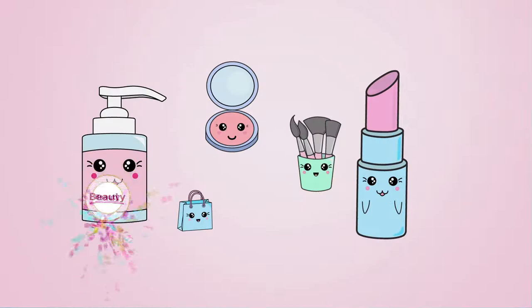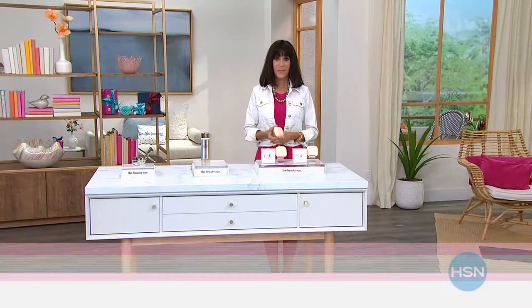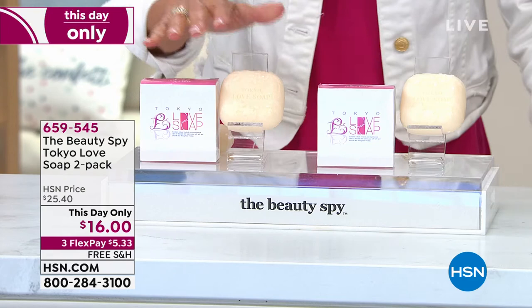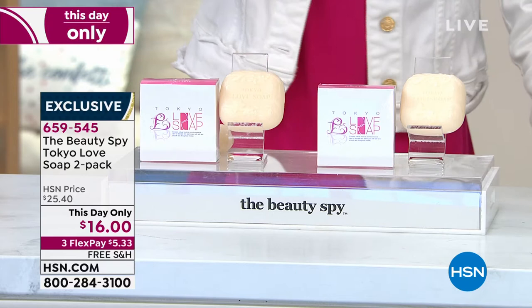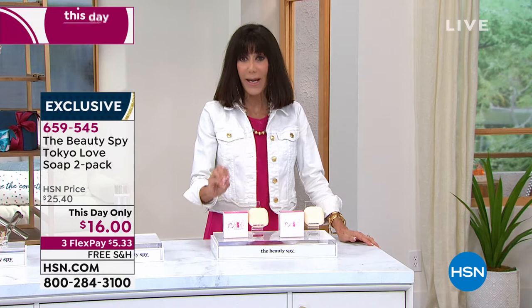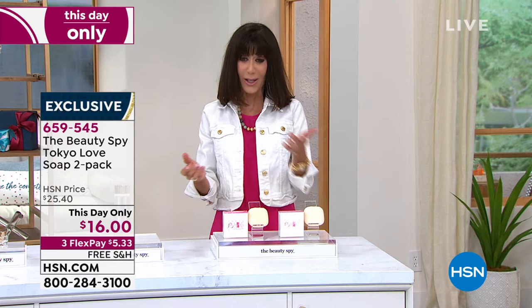Hi everyone, so happy you're joining me. My name is Bobby Rae Carter and the amazing Miss Chelsea Scott is with me. We're going to talk about the next item — the Tokyo Love Soaps. If you go to Instagram, there are like 50,000 people bragging about them. It's basically known as the celebrity favorite with a cult following. Today for this show — saved just for this show — we've never done this before. You're not getting one — we're going to give you a second one. You're getting two of them, marked from $25.40 down to $16, at item number 659-545.